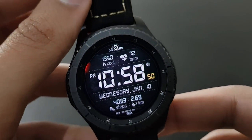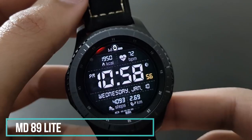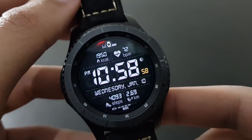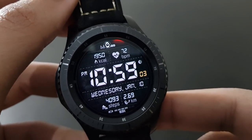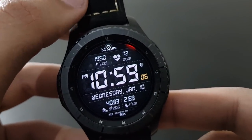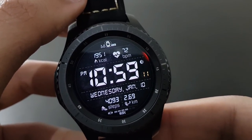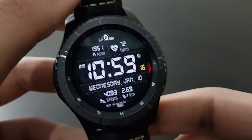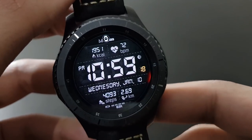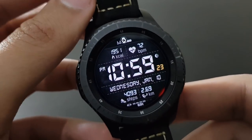The next watch face is MD89 Light from developer Matthew Dini, available free on the Samsung Galaxy App Store. It shows your steps, day, time, and heart rate. However, it doesn't include shortcuts by tapping — for that you'd need the premium version of MD89 Light. The free version still looks beautiful.